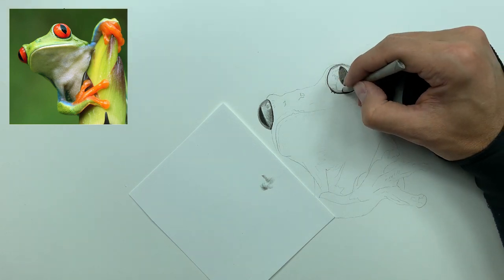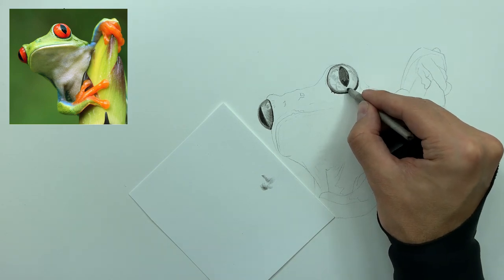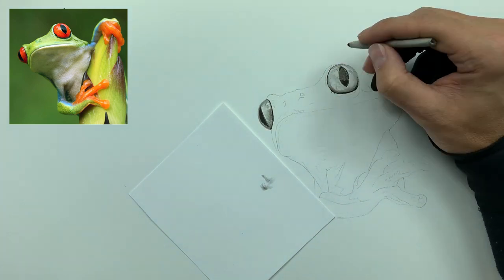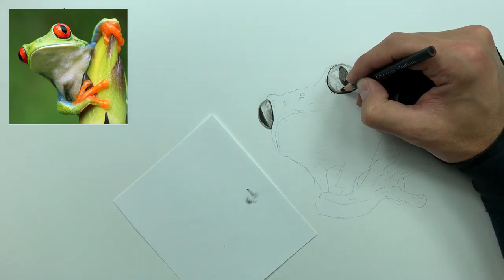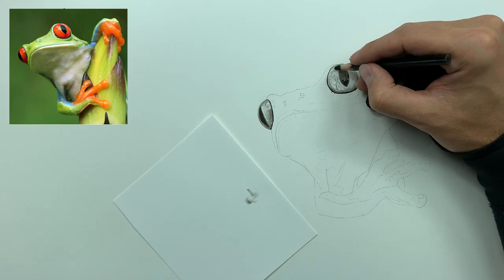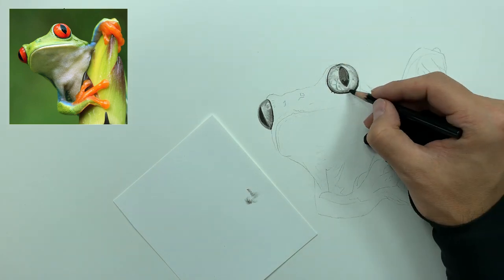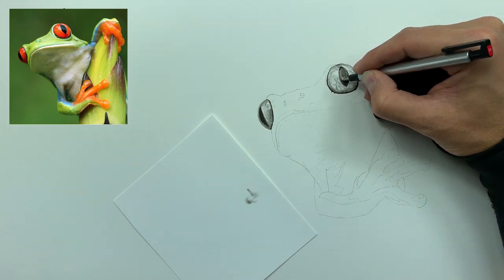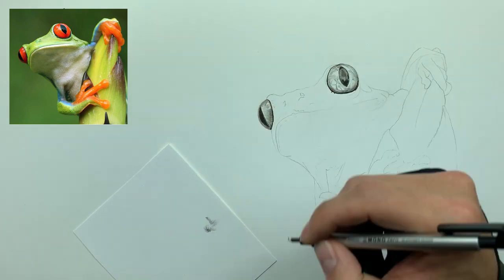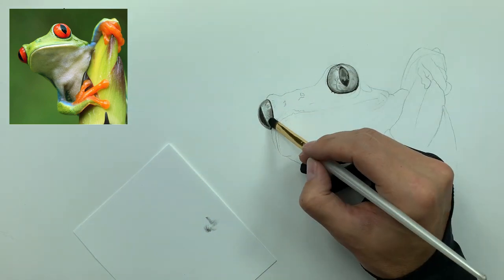I'm going darker on the outside of the eye and leaving more white space at the center. This gives us the realism we want without overworking the eye. Then I take the medium pencil, stand it up on end, and highlight the shaded areas I laid down with the smudger — giving us a really nice look at all the blood vessels within the eye. It's very easy to overwork the eye, so keep that in mind. I'll use my mono zero eraser to lighten the center slightly, then take the brush to help with gradation and soften the overall look.